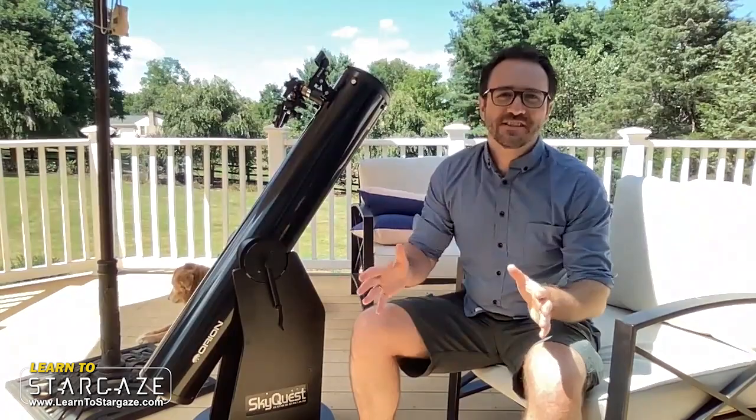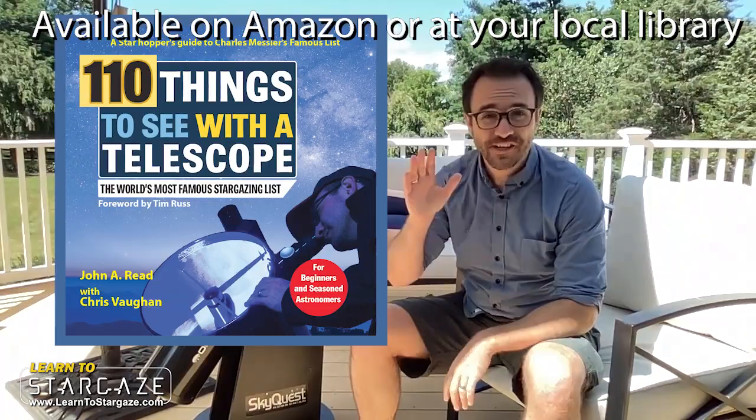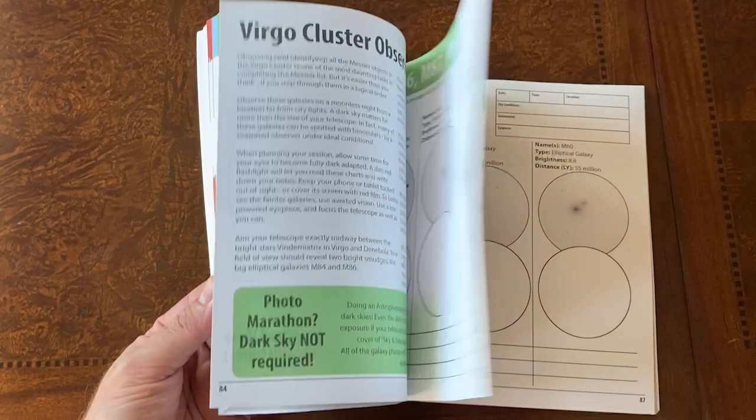Hey everyone, it's John Reed here from Learn to Stargaze and author of 50 Things to See with a Telescope and the upcoming book, 110 Things to See with a Telescope, a book that takes you on a tour of Charles Messier's famous objects, one target at a time.